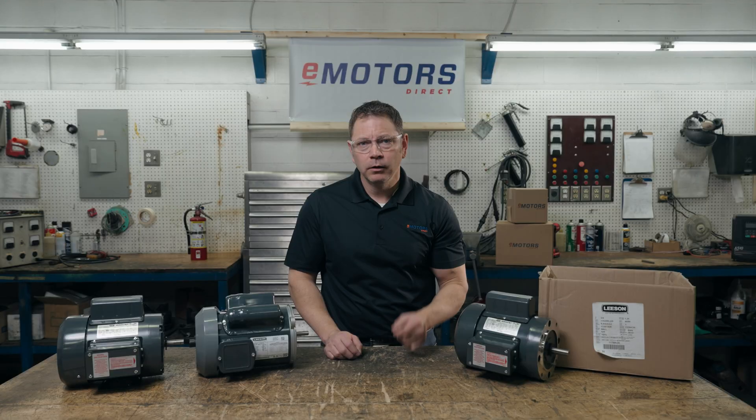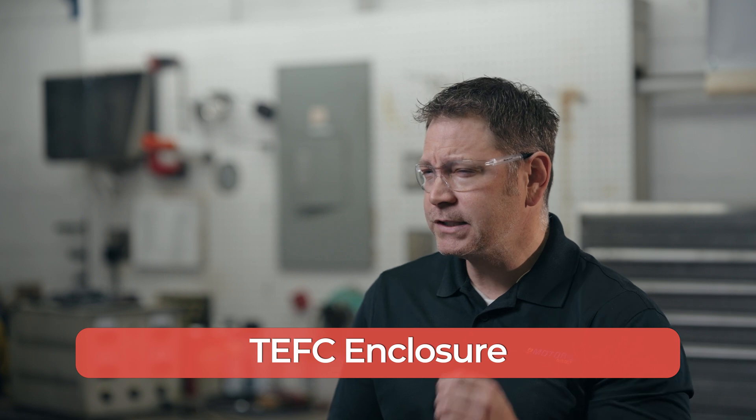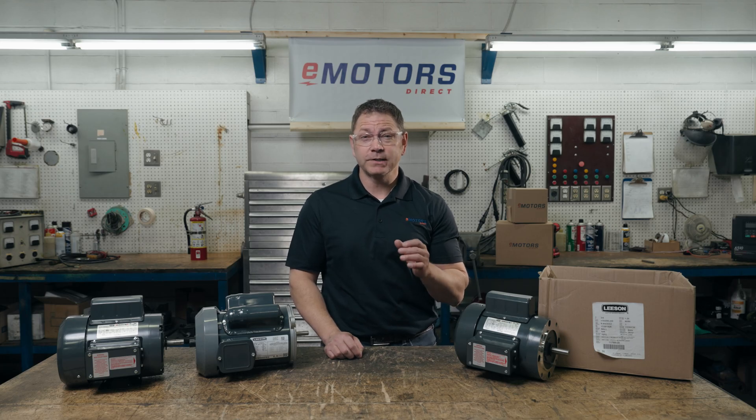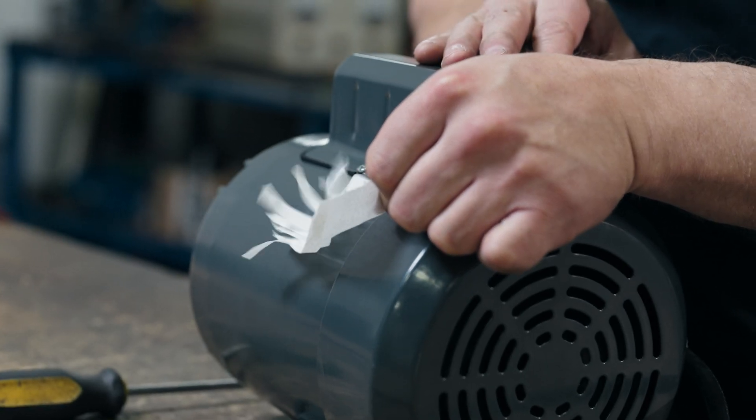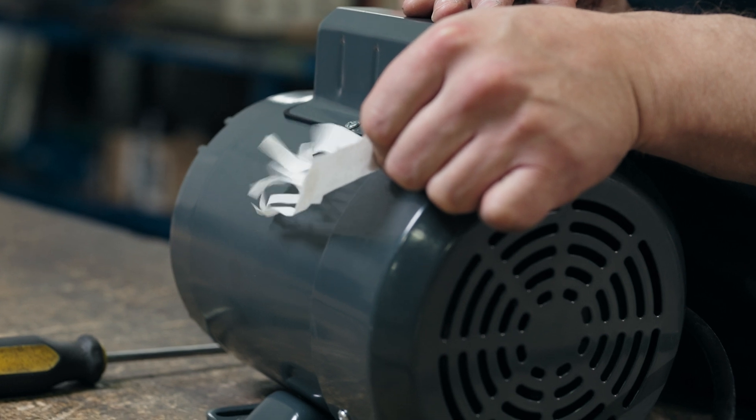There are now many agriculture applications where three phase power is available and even required, so you can find three phase farm duty motors on the market. TEFC enclosure: the standard farm duty motor is designed with a totally enclosed fan cooled enclosure. This enclosure is dust tight and protects against some water ingress — perfect for farm environments. The fan of the motor is powered by the shaft, and you can see the fan pushes air over the surface of the motor to cool it.